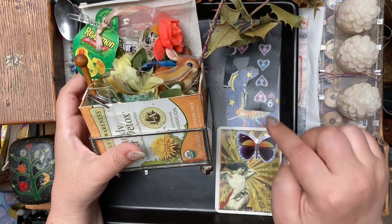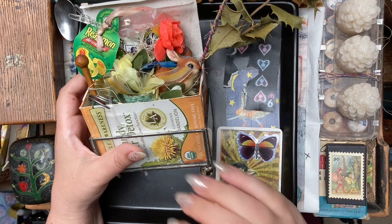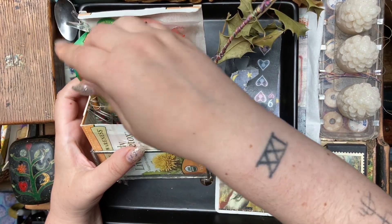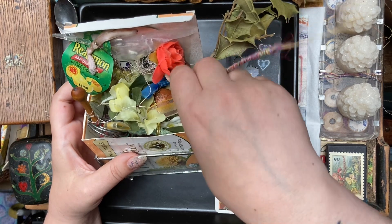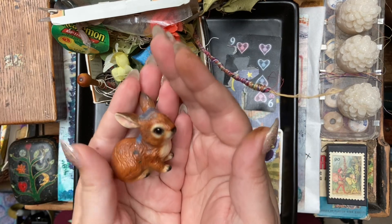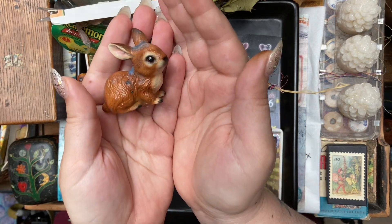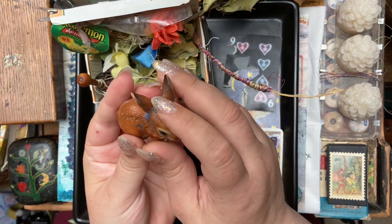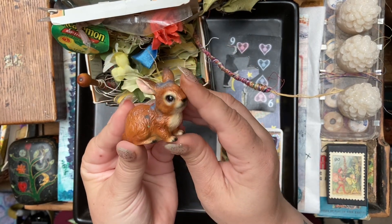I have one, two, three, four, five, six more wishes left on there. Then we'll take Easter out. Very cute little bunny. He's got some wax on him and he got anointed.